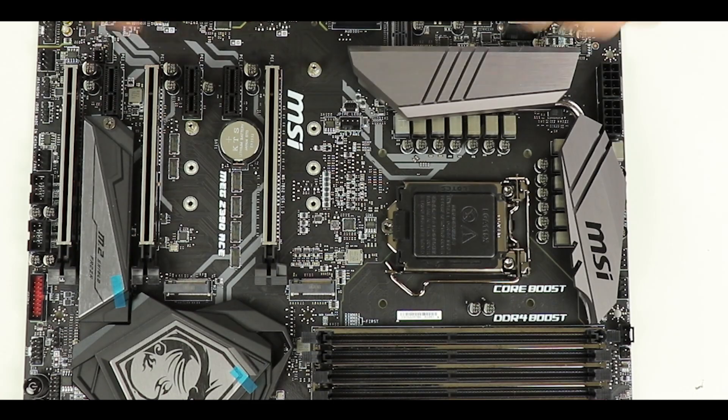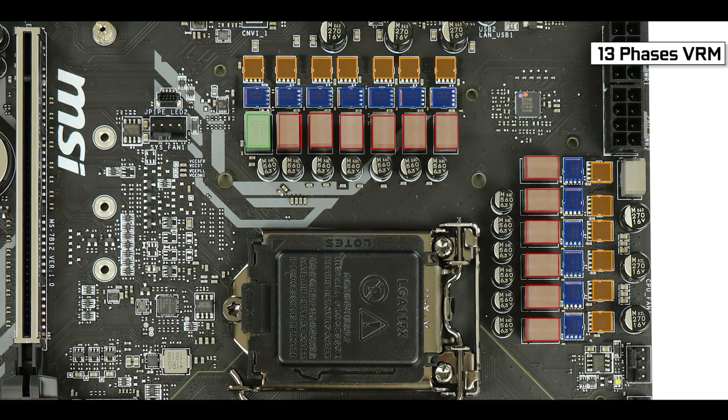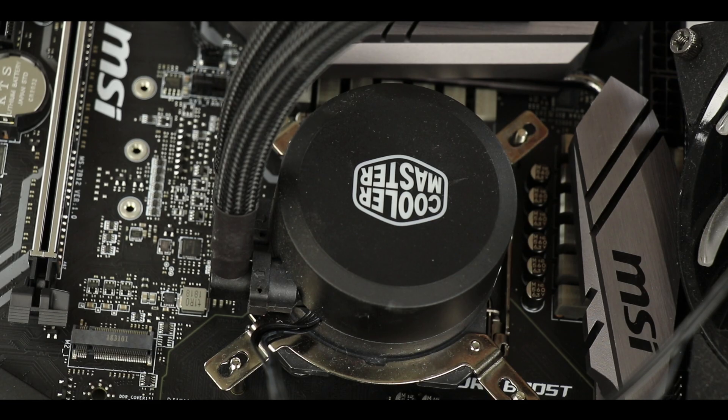VRM-wise, that's what MSI wanted to focus on. We have a crazy 13-phase configuration, 12 of which are dedicated to powering our CPU, and that will provide us with the most extreme and stable overclocking experience imaginable — but more on that later.